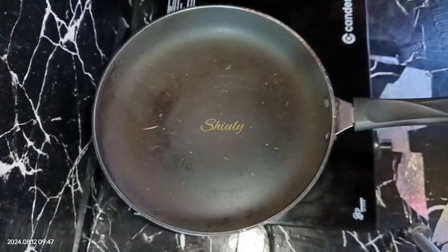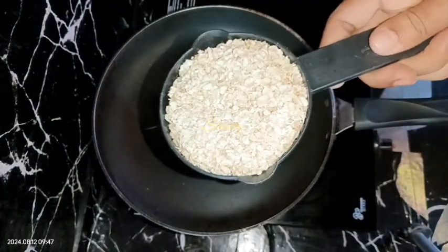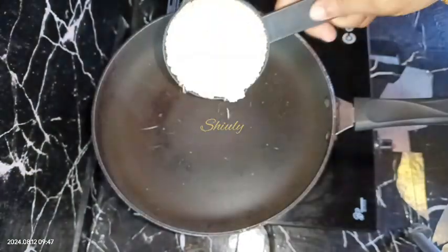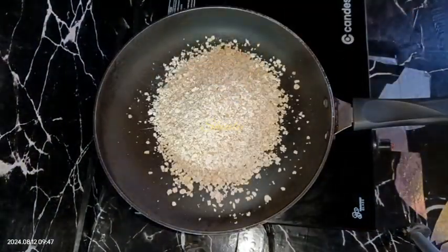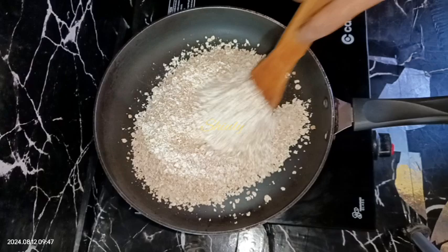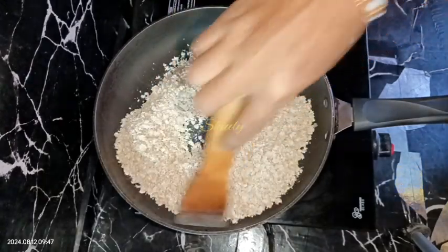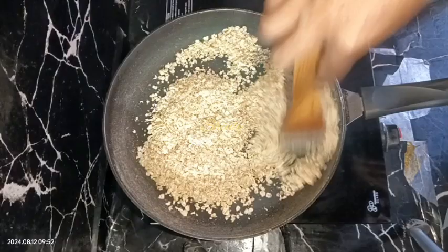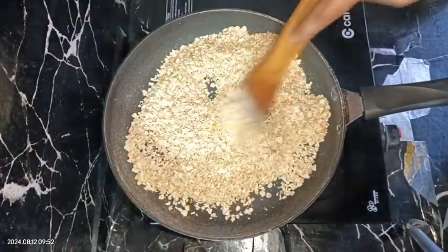I'm taking rolled oats — it's creamy oats, you may take any kind of flavor, there's no problem. I'm taking one cup of oats; it will be enough for two persons. First we need to roast the oats, so on medium heat we're going to roast it for about three to four minutes. After four minutes they're so nicely aromatic and they're done.